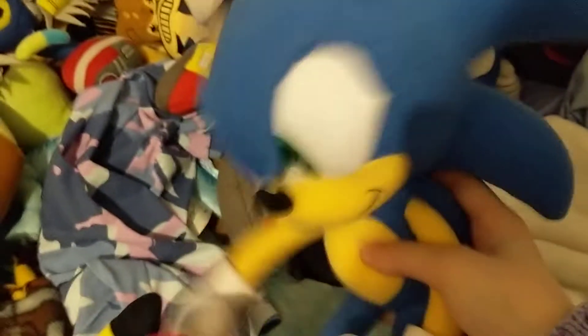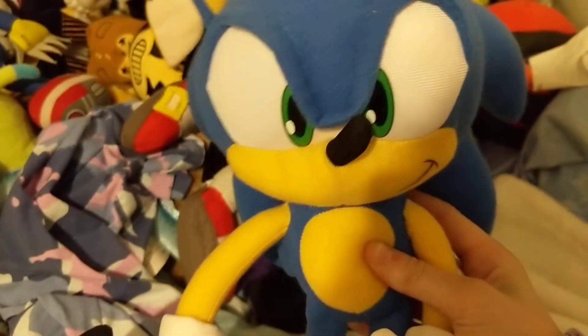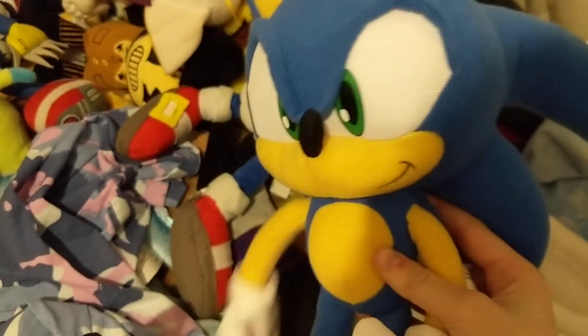Hey guys, it's me, SuperSonicPushB again, and today I'm going to be actually doing a review on a plush that I didn't know I had.